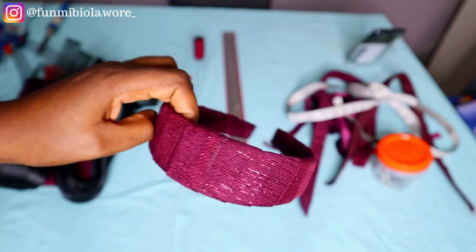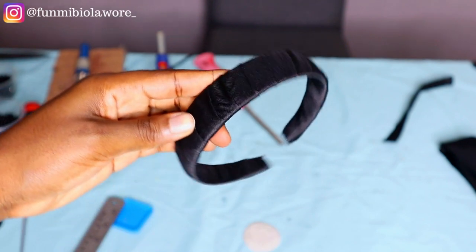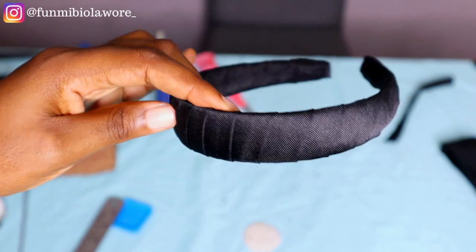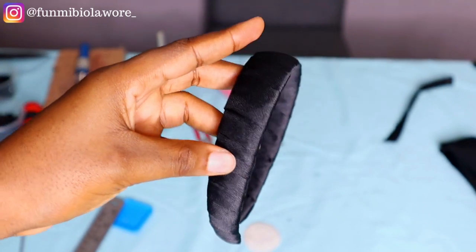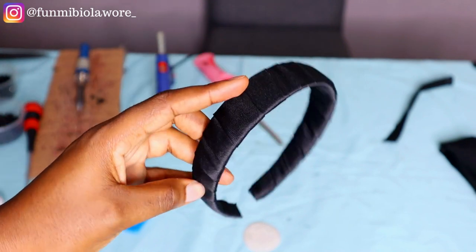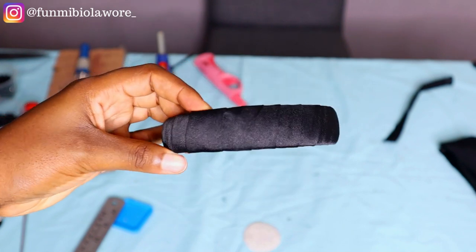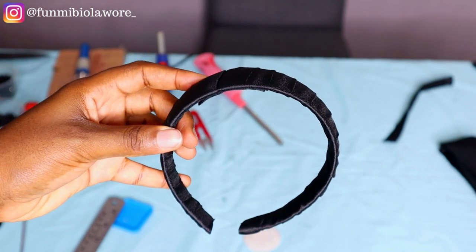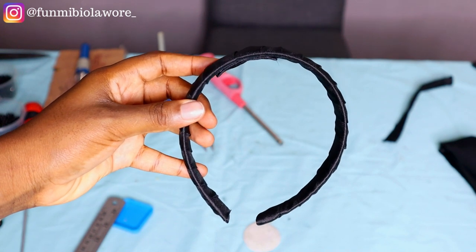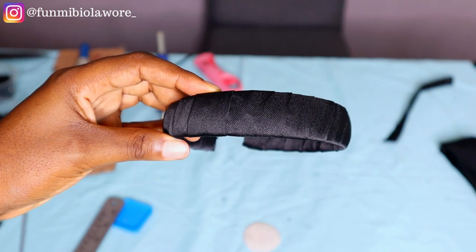Hello friends, welcome back to my channel. In today's video I'll be sharing a highly requested video — a lot of you have dropped comments asking how I usually wrap headbands. I got feedback from one of my clients who felt I could do better with the way my headbands were wrapped, and ever since I've been working hard to improve, and I feel like I've gotten a hang of it.